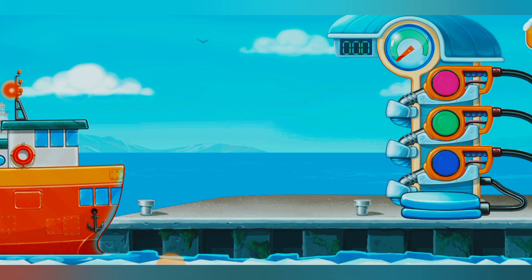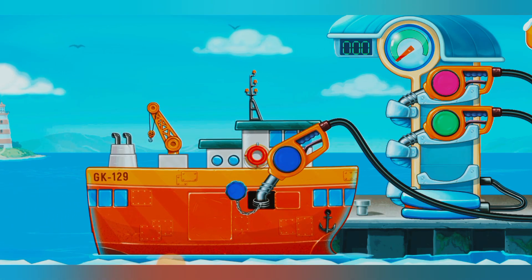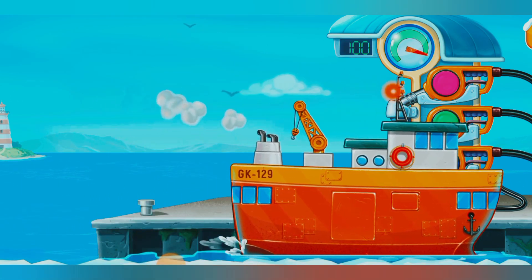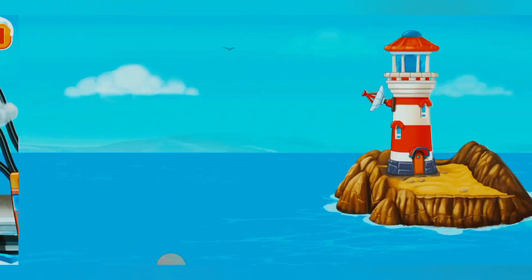Now we need to fill the ship carrier. Pump. Amazing! Let's build the pier.